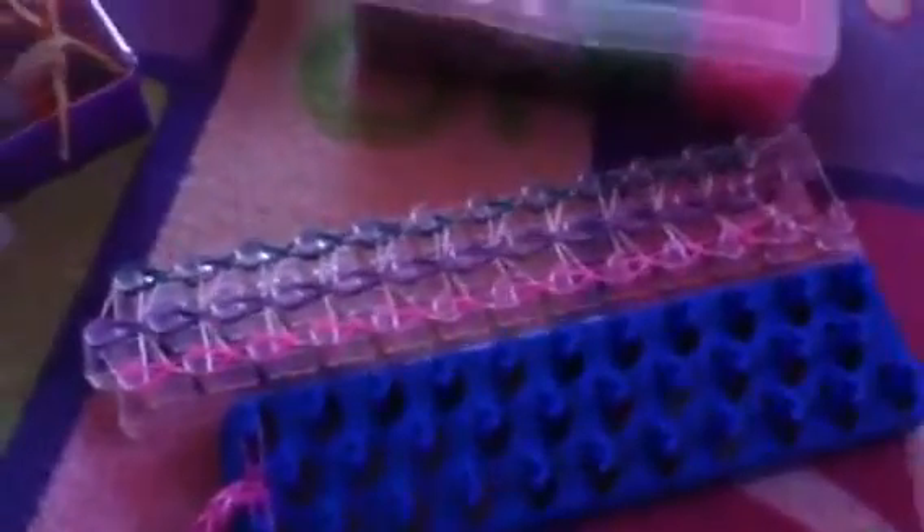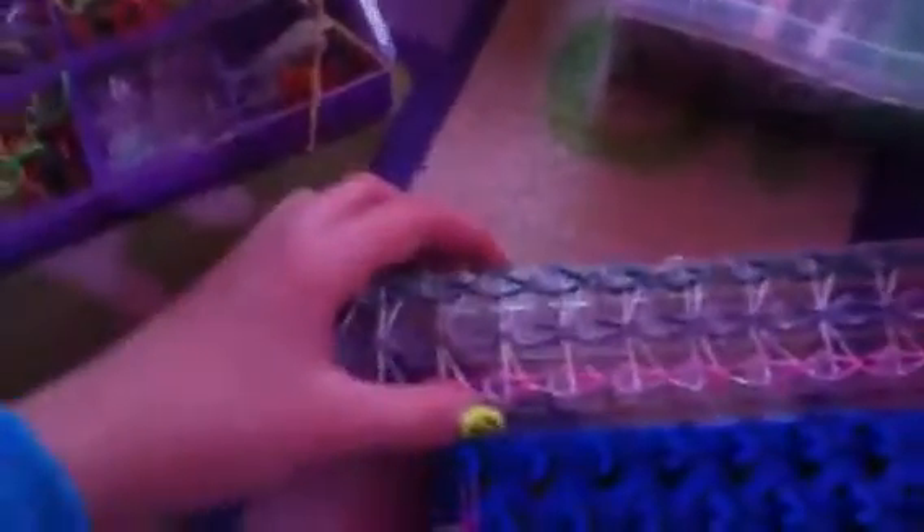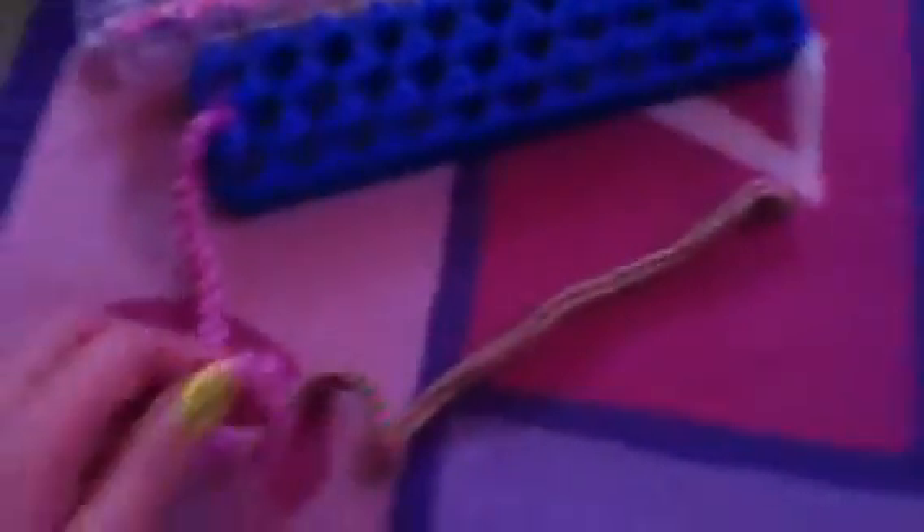Okay, so I have two looms. I got them for Christmas. I got this one from my grandma and this one from my mom. I'm starting to make a waterfall bracelet on this one and I was making a super long fishtail chain on this one.